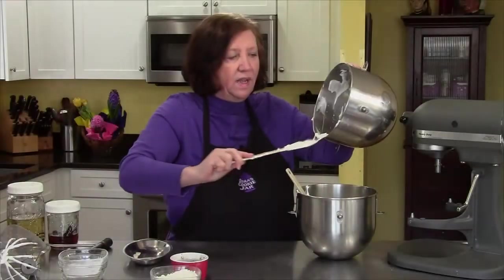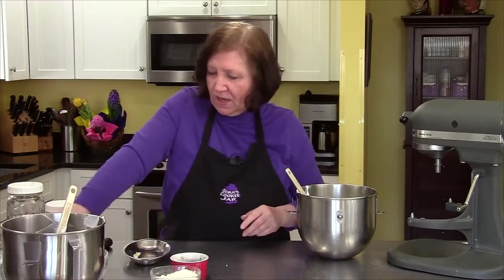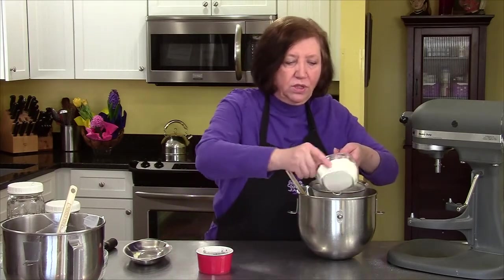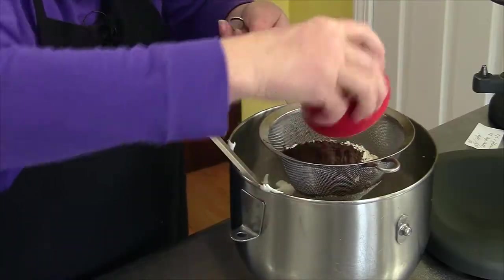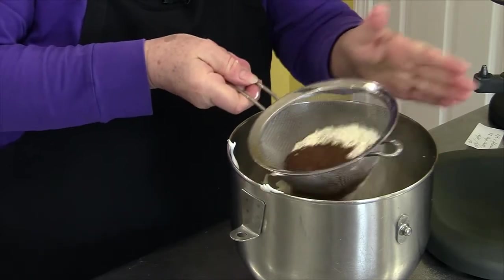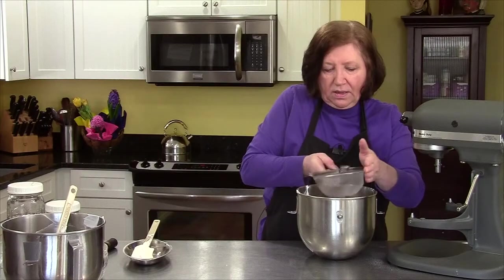By the way, if it's a rainy day, this type of recipe does not come out that well because the moisture and the egg whites don't like each other. Now we have our two-thirds of a cup of flour with that eighth of a teaspoon of salt, and we have our three tablespoons of cocoa. We're going to put the flour and the cocoa in the sifter and just sift this over the top lightly. This helps take out any lumps.